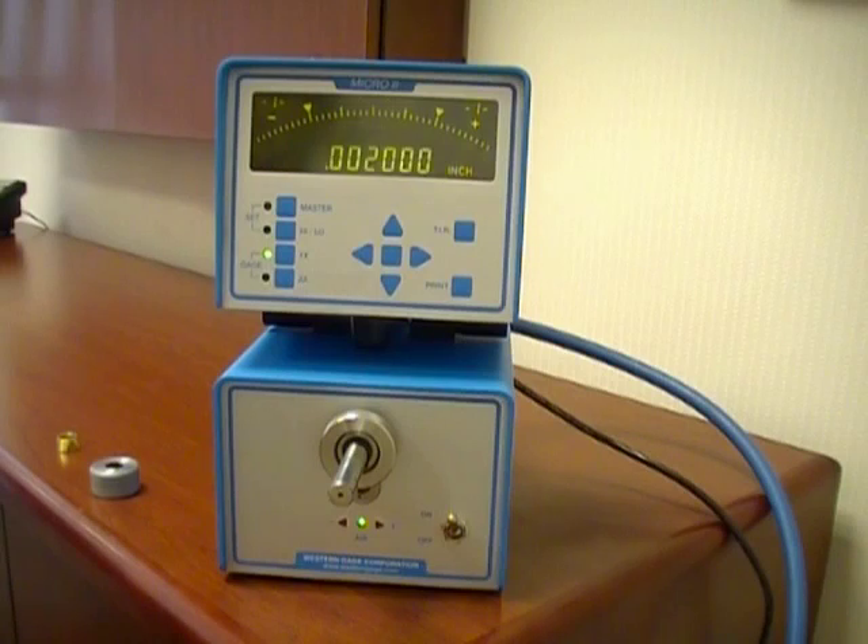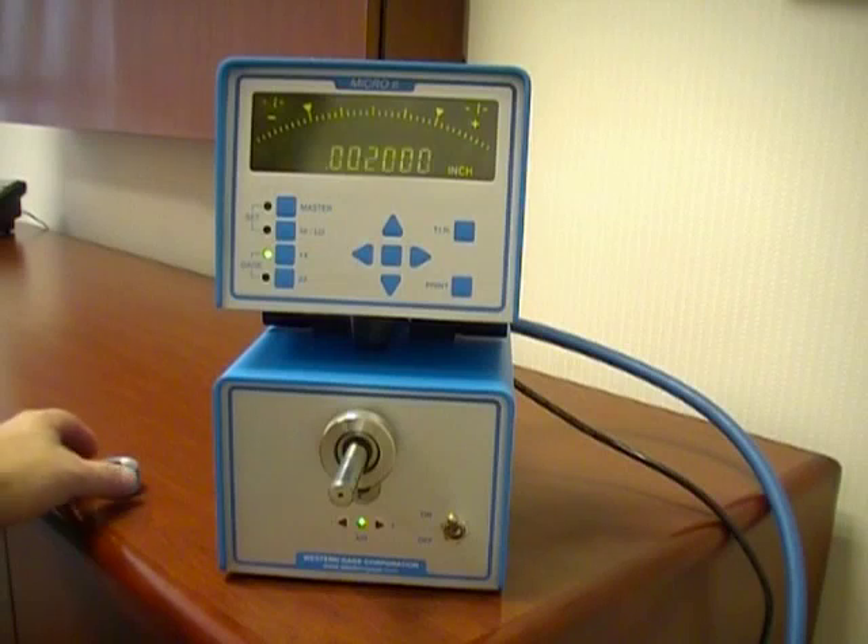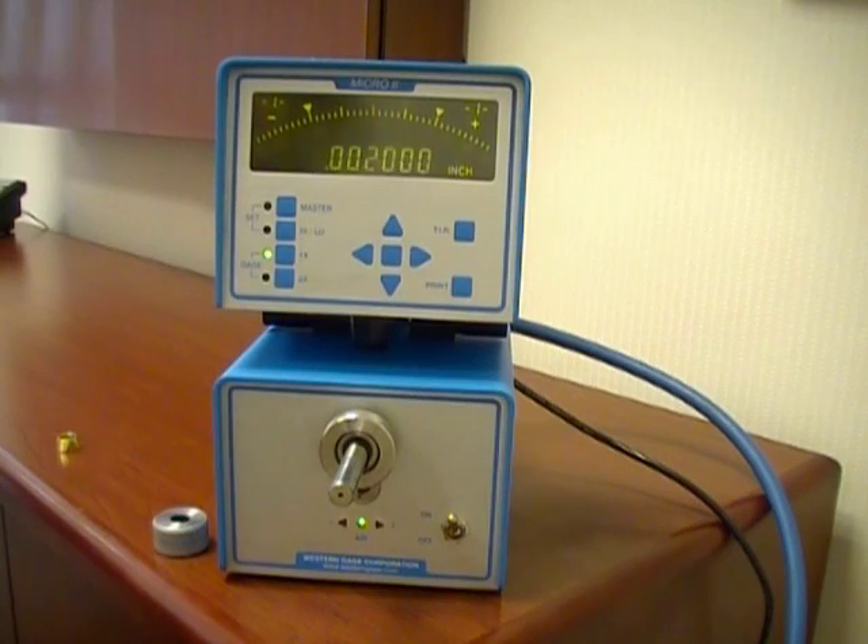For this demo purpose we will be using a half inch ID air spindle and a half inch diameter ring gauge master. We will be setting the tolerance limits at the actual values for a plus or minus five tenths total gauging range.